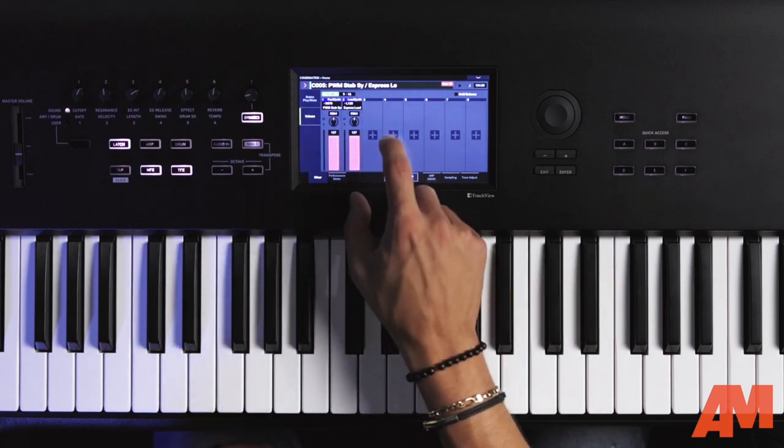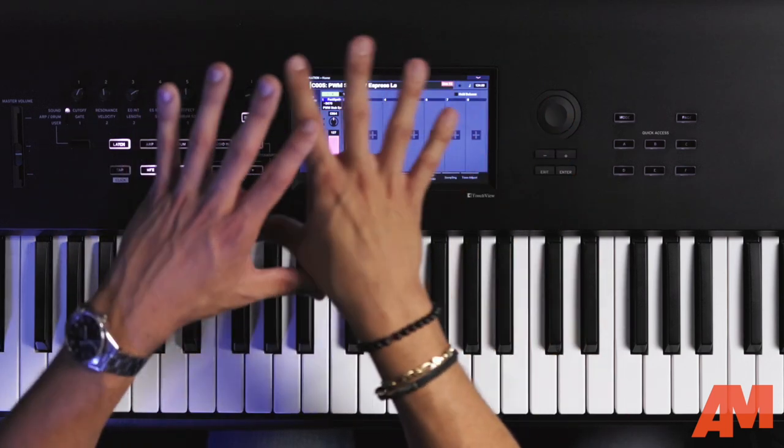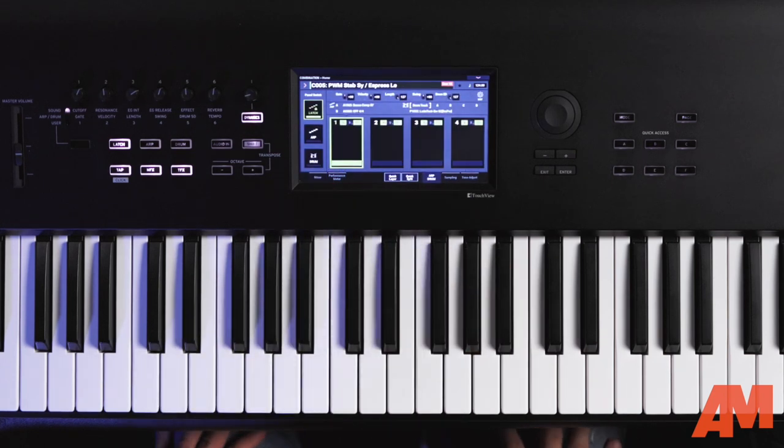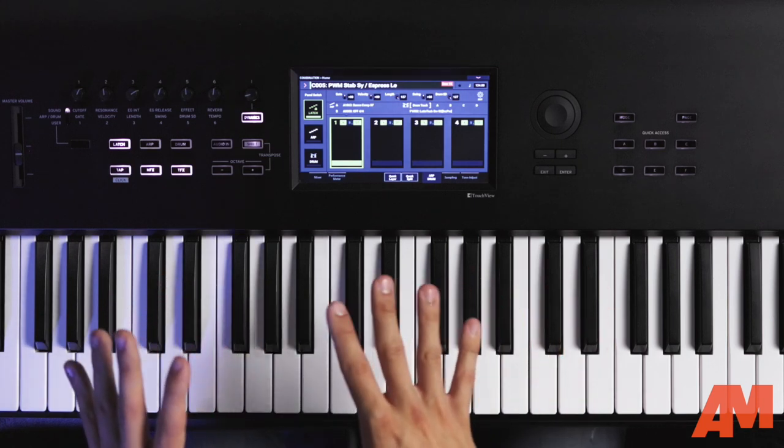The main goal of combination mode is to allow you to layer different timbres — up to 16 programs — and put them together. You can see we've put two together from quick split mode, and it's very simple to add additional timbres by clicking the plus button. Now, a new feature of Nautilus is drum and arpeggiator scenes. For those gigging who want accompaniments or drum tracks, Nautilus has you covered. You get four scenes per program and per combination. Within each scene in combination mode, you can have two arpeggiator patterns — arpeggiator A and B — and the drum track, giving you four different iterations. That's a lot of variety packed into one sound.